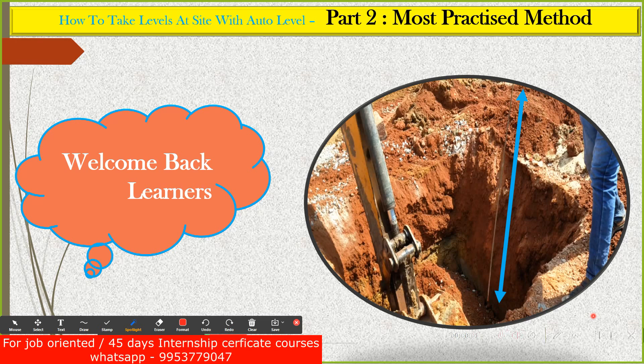Hello, my dear students, welcome back to the lecture. In this lecture we will see how the depth of excavation is measured manually, how it is done in local construction practices. We'll try to see a video of this, we'll see how the excavation is done, and then we'll understand a bit about the auto level and how it has to be practically applied on the construction site.